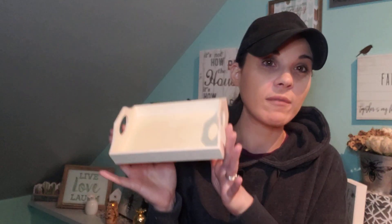Another thing in the Crafter's Square section, I did haul this tray. I actually hauled another one of these trays again. I love these trays — you can tell the difference, it's a different size or shape, but these are great. Great for DIYs.